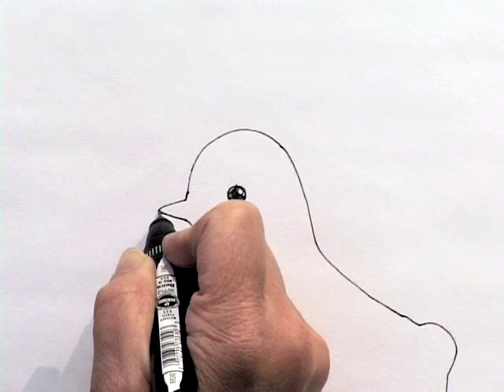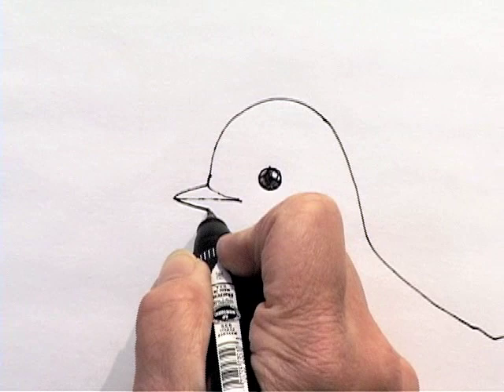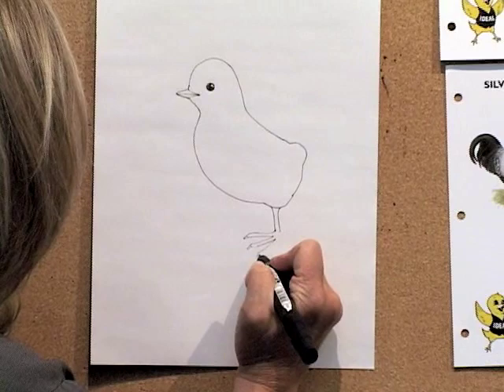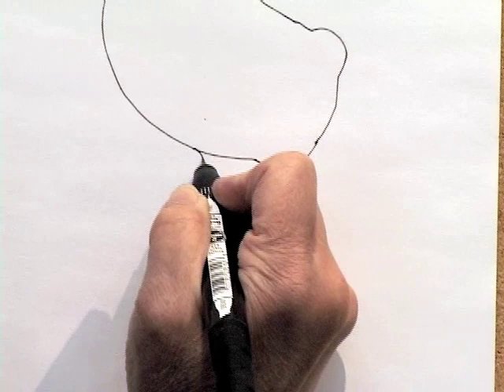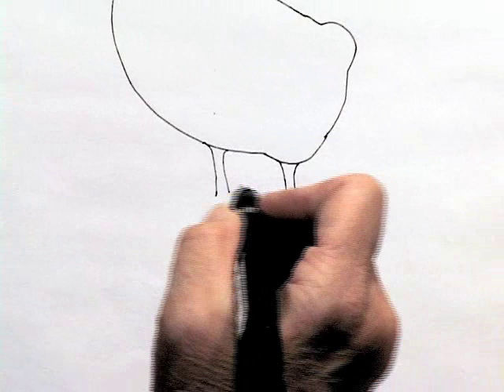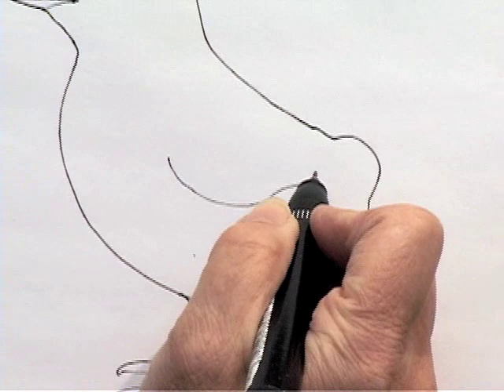When you draw the beak, you can make a line right in the middle so he can open his mouth up. Chicks have very big feet and very big voices — they make a very loud peeping noise. They have three toes on each foot in the front, and then in the back is a much smaller one, with the exception of some breeds that have five toes. There's his three toes on both sides, and his little wing hasn't got any feathers yet. So there's your baby chick.